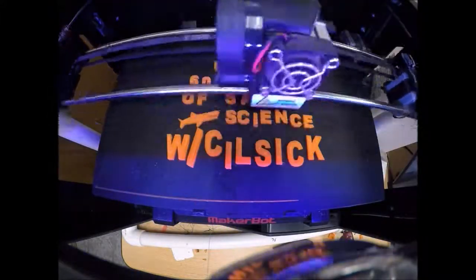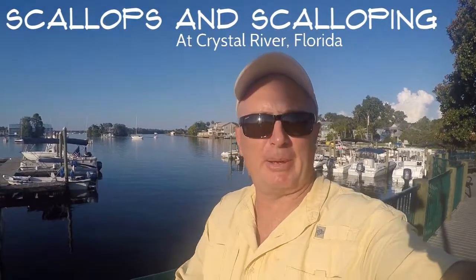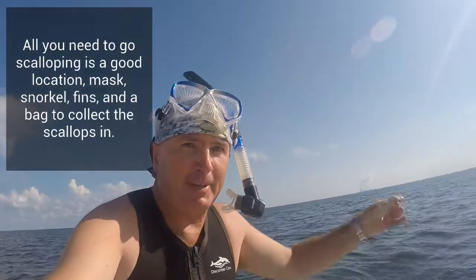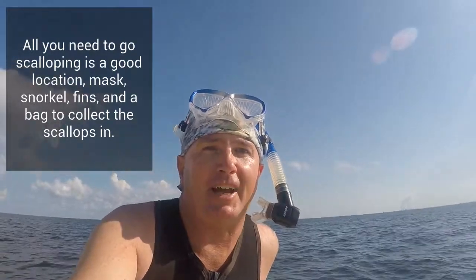This episode is super salty! Hey everyone, welcome to another episode. Today I am in Crystal River, Florida on the west coast, ready to go scalloping out on the seagrass beds. Once we get aboard the boat I will share more info on scallops and scalloping. We have just arrived at our scallop bed right over the seagrass beds, about 13 miles from the marina. In just a few seconds we'll be jumping in — all we really need is some gear and a bag to hold our scallops.